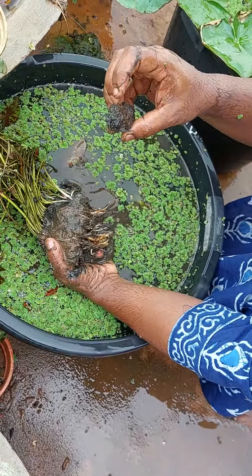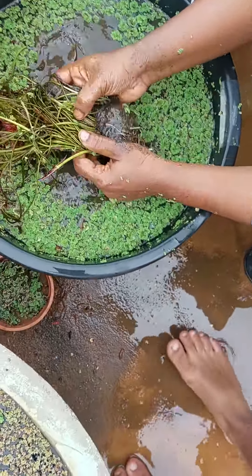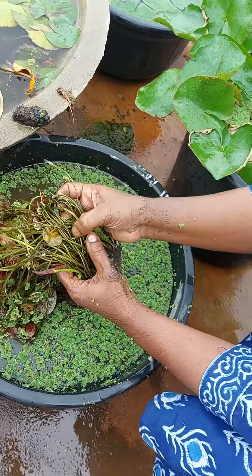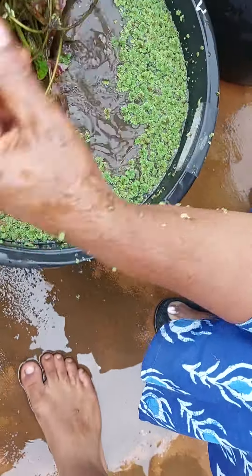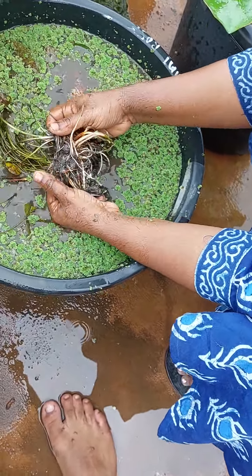This is one tuber — not sure which tuber it is. See, there are a lot of plants — all Miami Rose. So we have to separate the Miami Rose. Separation is a little difficult for Miami Rose when there are this many plants together. It's a little difficult; we have to do it slowly.